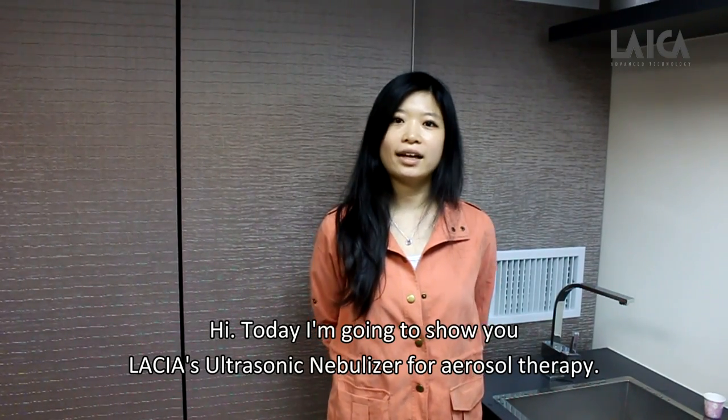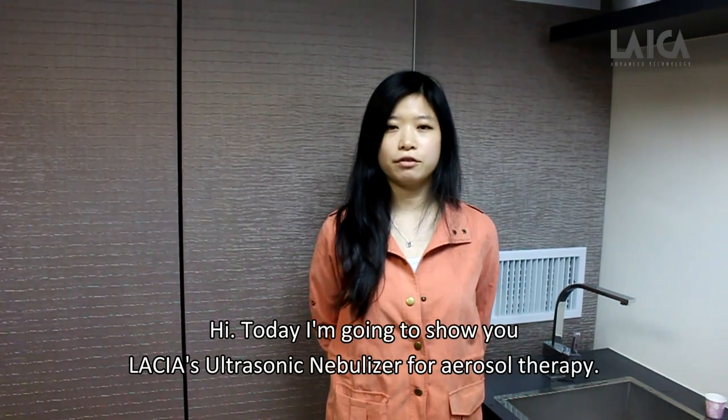Hi, today I'm going to show you the Leica Ultrasol Nebulizer for Aerosol Therapy.